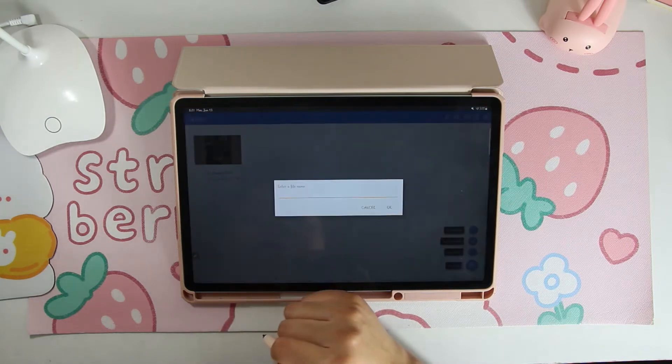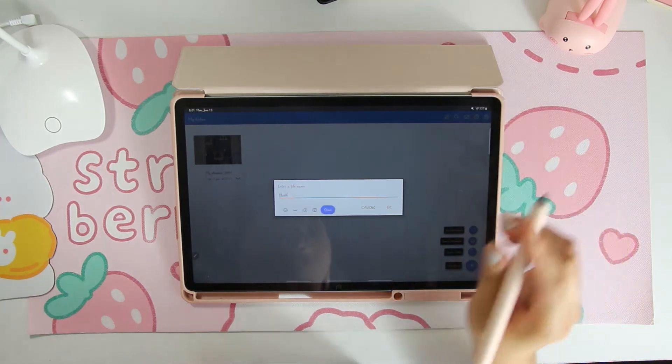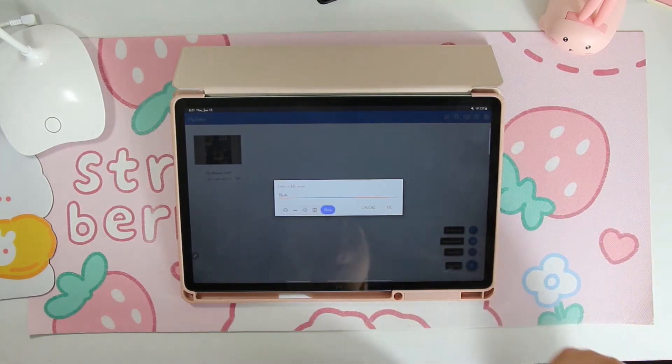We're going to go ahead and pull in the planner. I'm just going to name it Blush because that's the color we're going to be using for this particular one. Also, the colors for the planners are Blush, Shades of Lavender, Deeply Blue, and then Ivory.